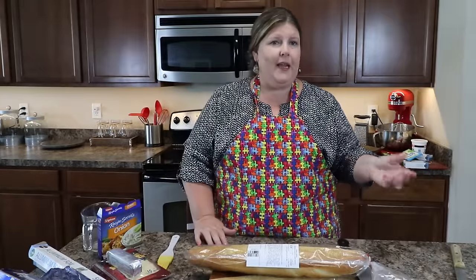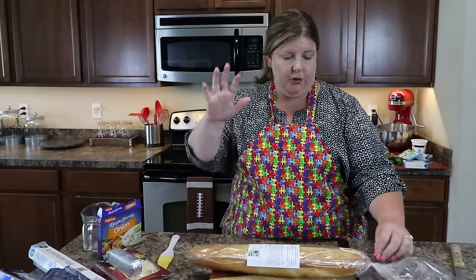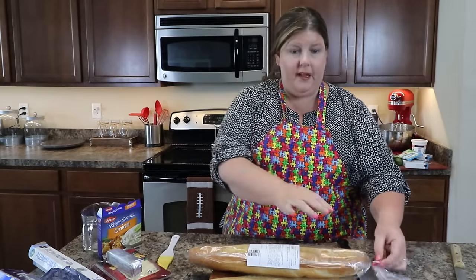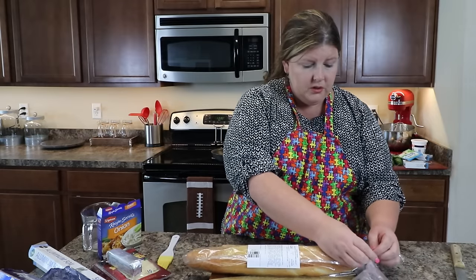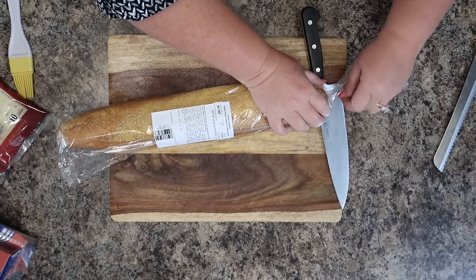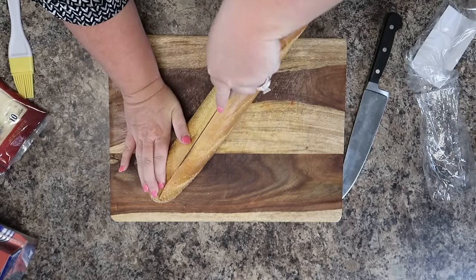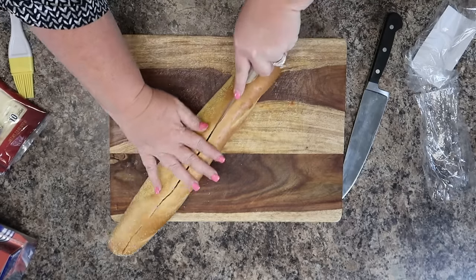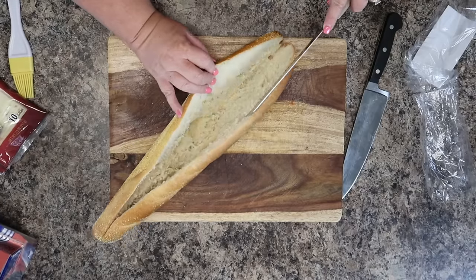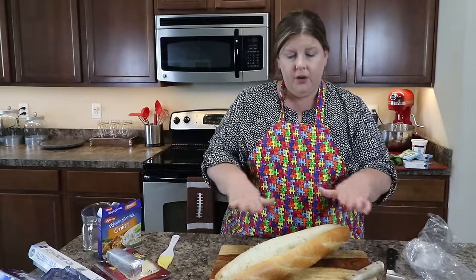All right guys, our French Onion Loaf — I don't know what the name is but that's what we're calling it. My aunt Debbie made this for every holiday growing up and this is one you want to keep in your mind bank for Thanksgiving and Christmas. It's a good one for the holidays but we also like to have it for football Sunday. First, you're just gonna get a fresh loaf of French onion bread, then cut it down the middle — you're not cutting it all the way through, just open it like a big hoagie bun.